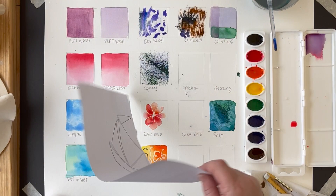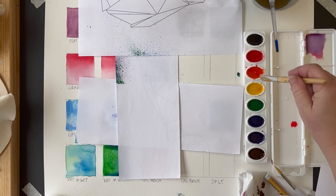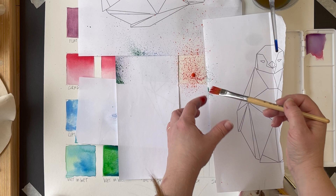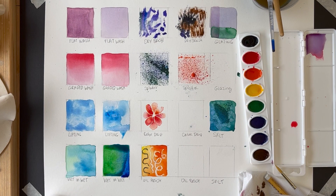For the next one — splatter — cover up the areas around your square because it's going to be messy. Take a dry brush, get pigment on it, and you can test out more pigment versus more watered-down pigment. Then just flick it around, and it has a really nice look to it.